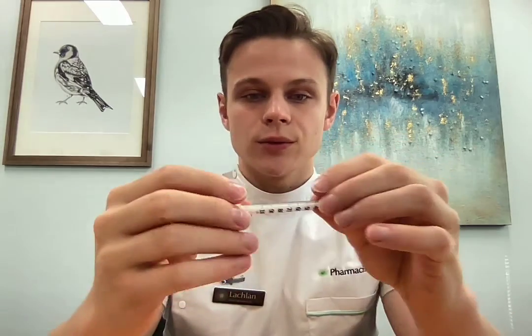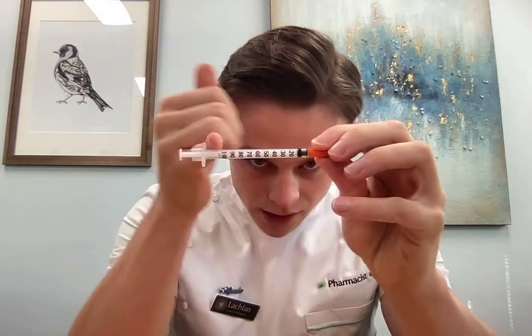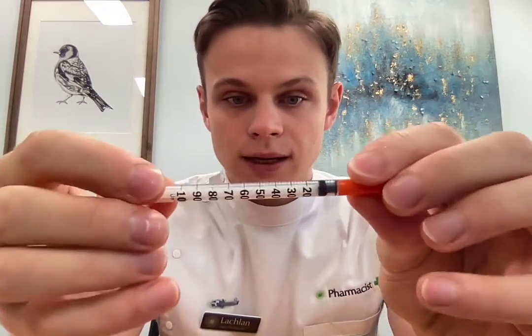The needles that we use are insulin needles. The full volume is one mil and that's broken up into 100 units. So as you can see, there's 10 units, 20, 30, 40, all the way up to 100.